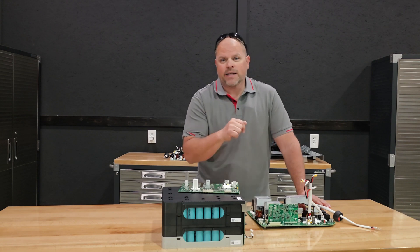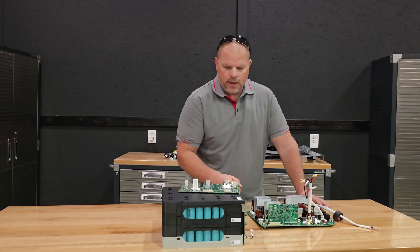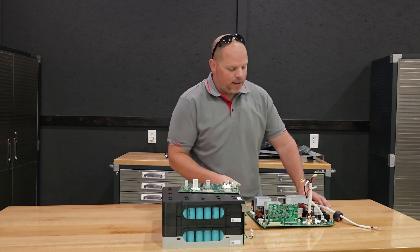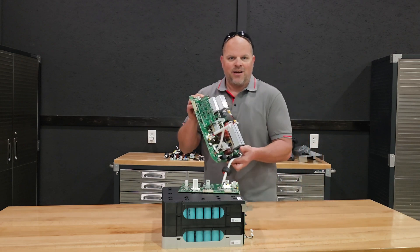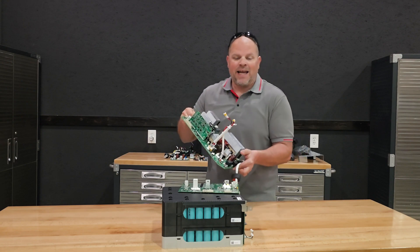This is the main circuit board for the inverter. If you've ever wondered how the electricity is actually converted from the battery to an outlet, it's using this board here to do that. This one is capable of up to 2,400 watts continuous output. Now we do have the battery pack and BMS that I want to return to and talk about, but I thought it was pretty cool to actually see what the inverter looks like inside the AC200L.